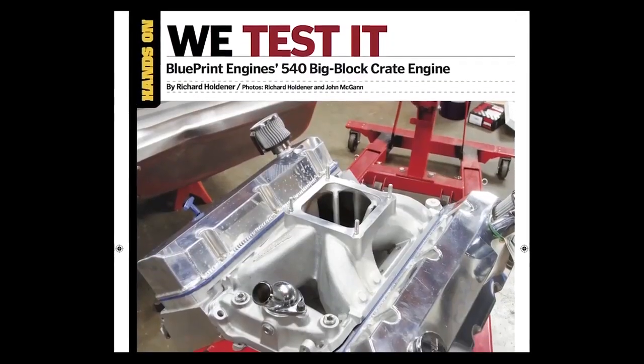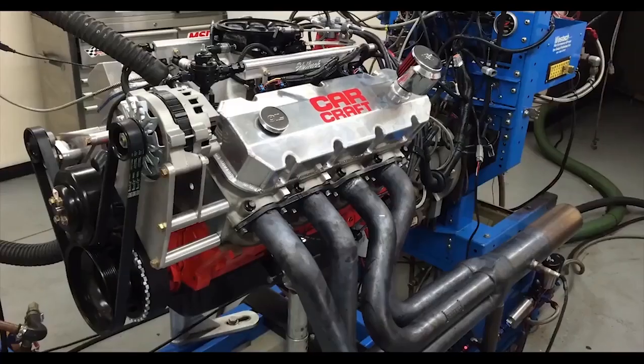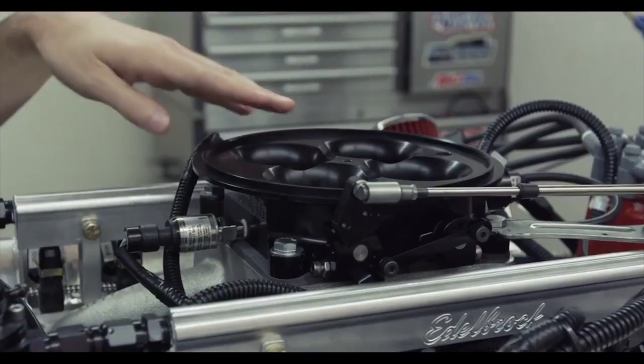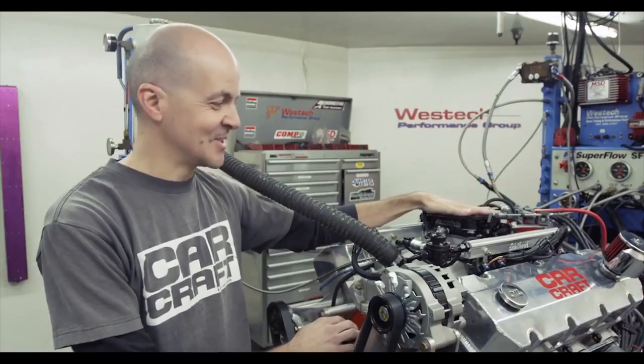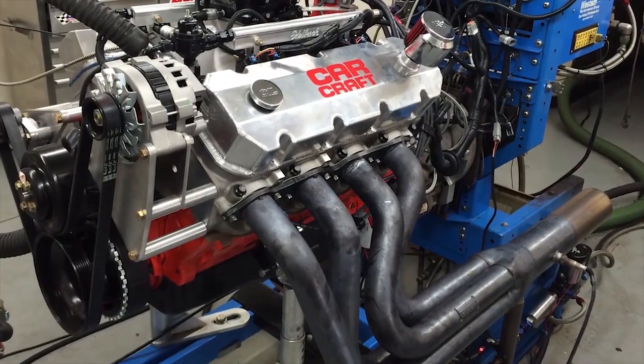We first tested it in our November 2014 issue with a Dominator carburetor and it made 700 horsepower, which was cool because Blueprint Engines actually advertises this engine at 670 horsepower — so it's always good when it makes more than what you expect. Switching to electronic fuel injection involves much more than just removing the carburetor.